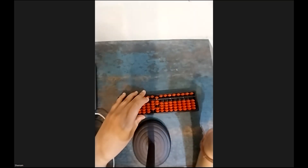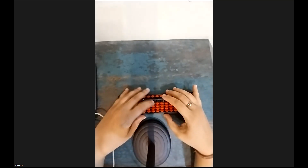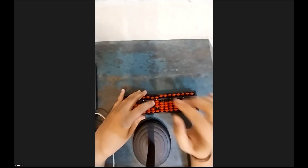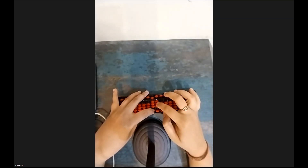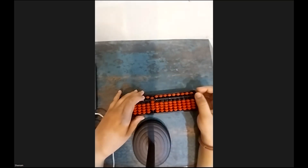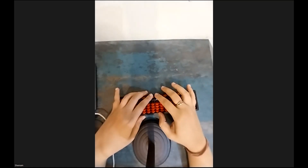Answer is 45. Let's clear the beads. We will apply the formula: plus 10 minus 2. Now minus 1 directly. Answer is 90. Now let's try again — sum is 55.